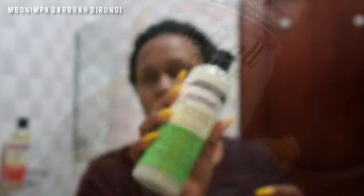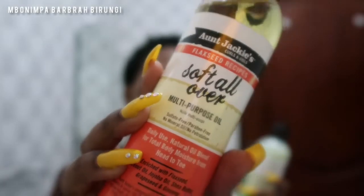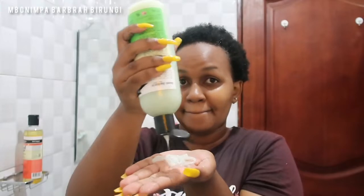After washing out the conditioner, I'm going to style. I'm going to be using the Quench Aunt Jackie's leave-in conditioner and a soft all-over multi-purpose oil. I mix the two and apply this throughout my hair.